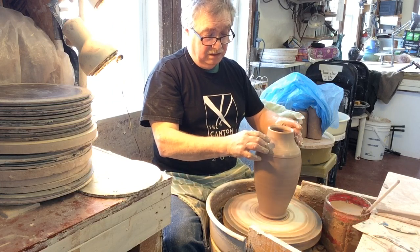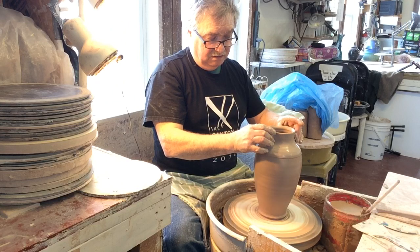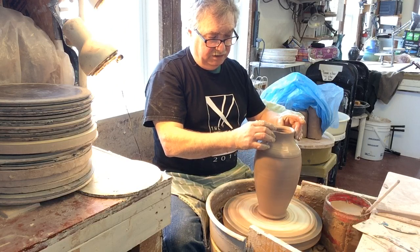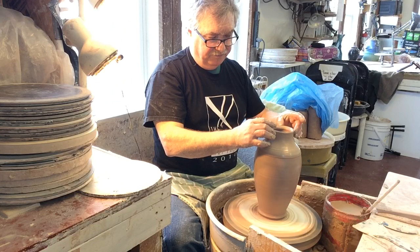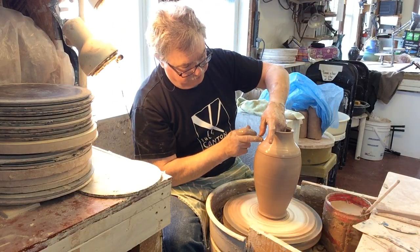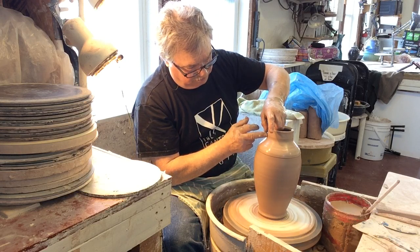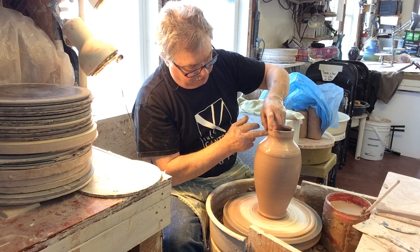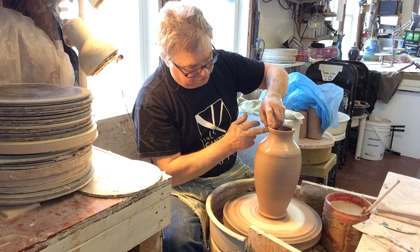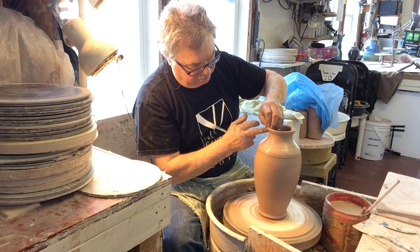How narrow do you want the neck of a pitcher or a vase? That depends on what you're going to put in it. I like to see flowers have a vertical kind of shape as they come out of a vase. A narrower neck means you can't put as many flowers in, but it holds the stems tight at the neck of the vase so that whatever display you put in will stay where you put it.